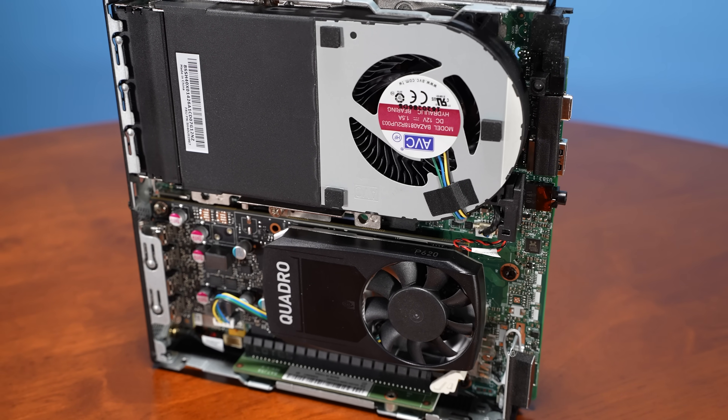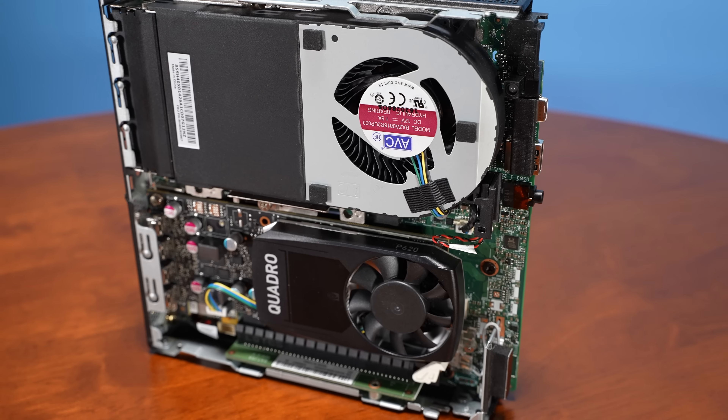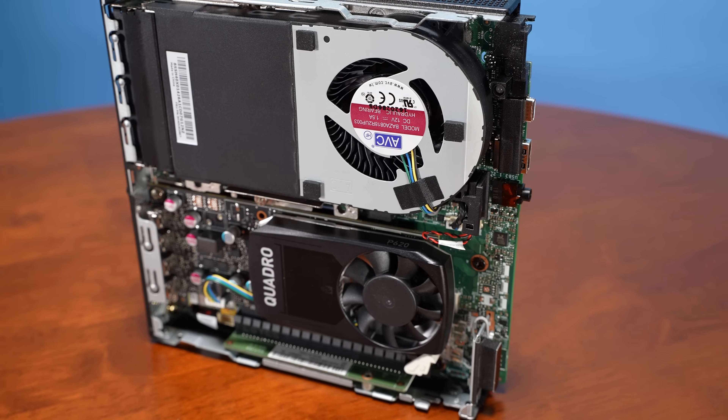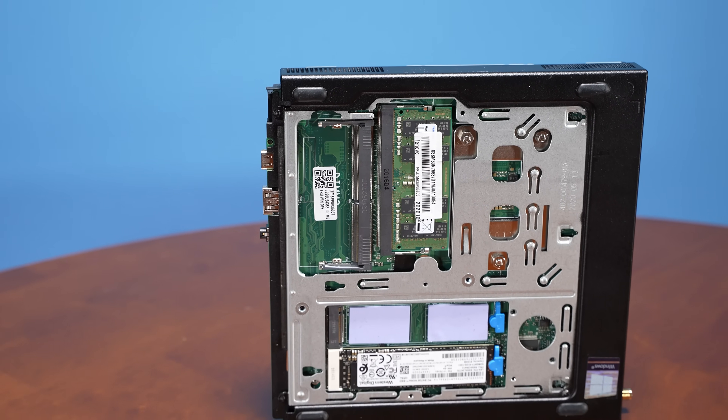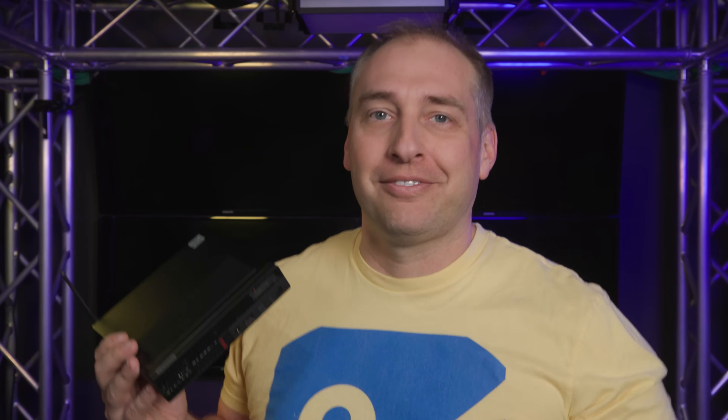If you're thinking NVIDIA doesn't use Quadro — they actually do use Quadro on their older parts, and in these lower power segments we do get usually older parts. So this is technically still a Quadro GPU, although that name has been retired for newer parts.